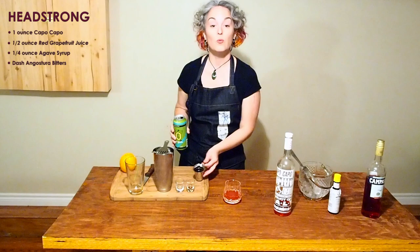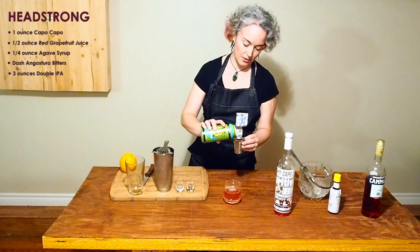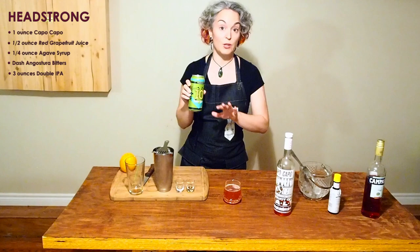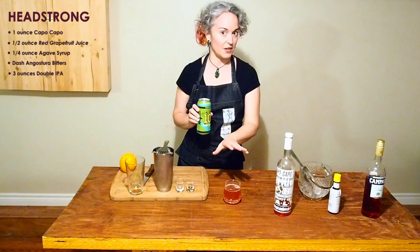We'll go ahead and top it up with three ounces of the double IPA. The beer I'm using today is the Black Oak 10 Bitter Years. I have tried this cocktail with a range of double IPAs and it's actually quite forgiving. It's just important to note that the malt to bitterness balance will definitely affect the flavor of the final cocktail, but like I said, it's quite forgiving.